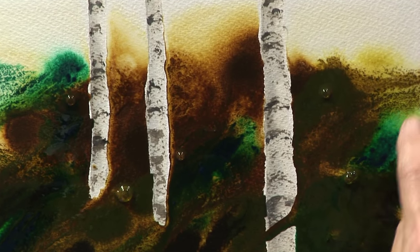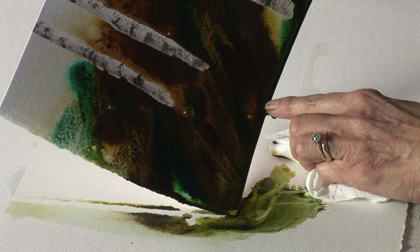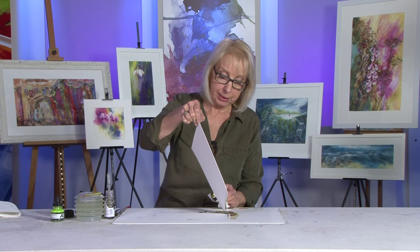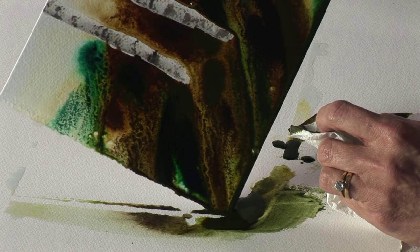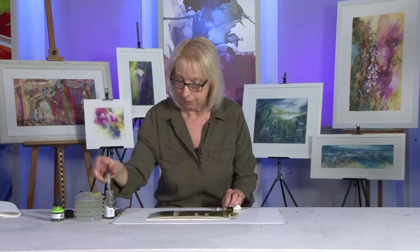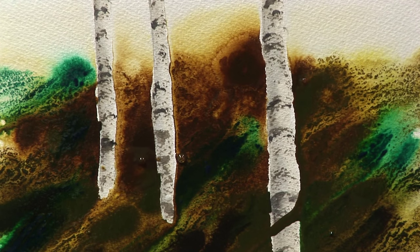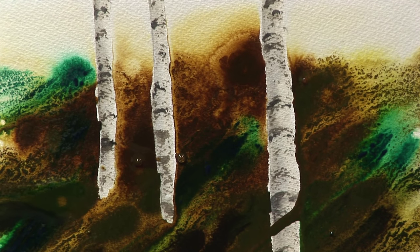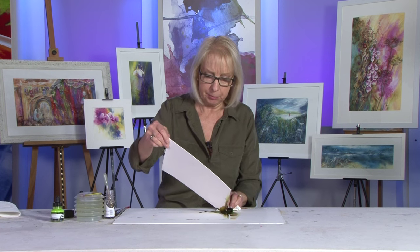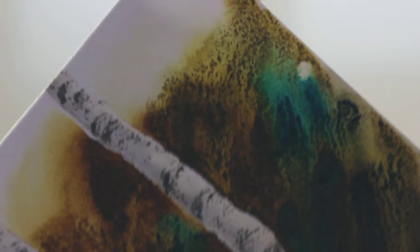Look at that — all those little pigmentations, that's the sort of thing I'm after. It might take two or three attempts with the granulation medium to get the effect I'm after. Water would move it to a certain extent but it wouldn't enhance the granulation like the medium does, so I do tend to always use the medium.